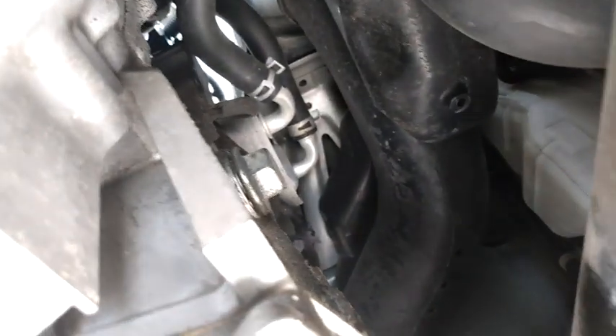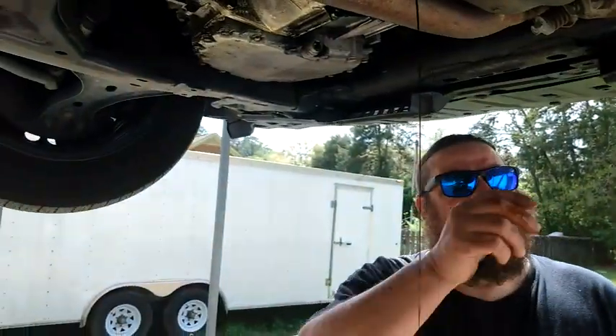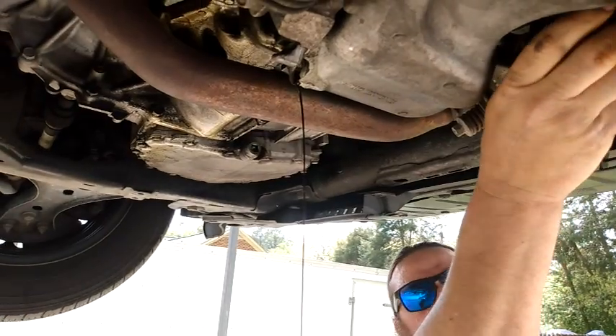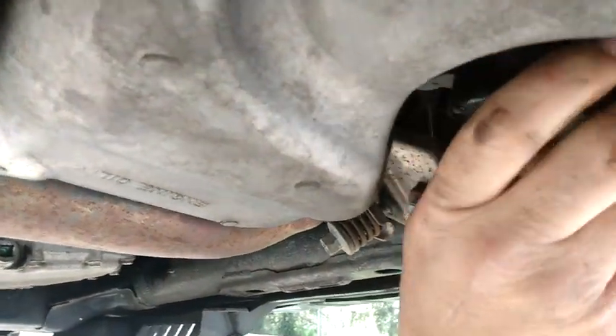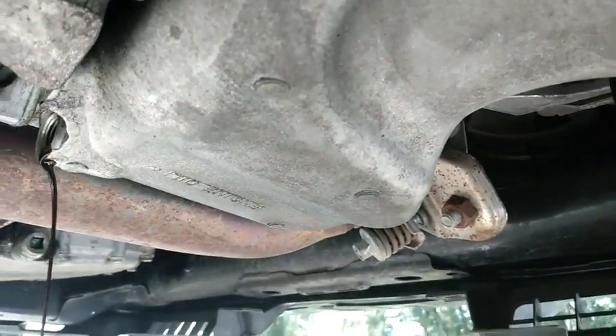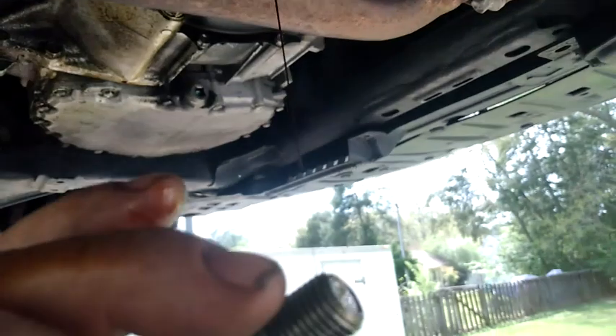On the side of the transmission right there — basically you fill it from where we pulled the plug, and as it runs and it's warm it will run out the hole where the bolt is. Be careful, sometimes the oil is hot. This one's cooled down a little bit.